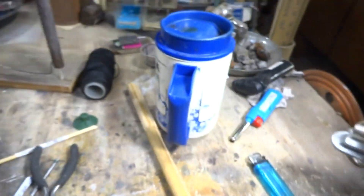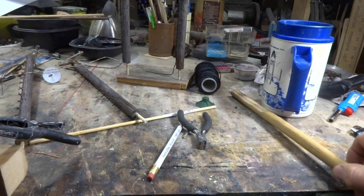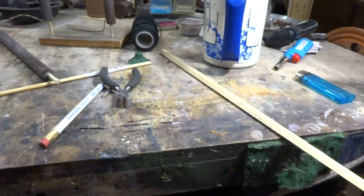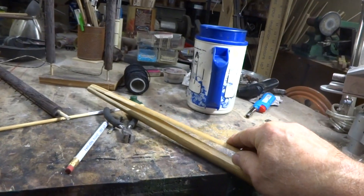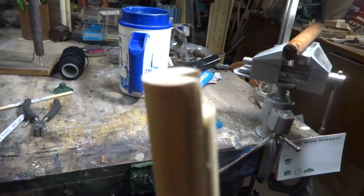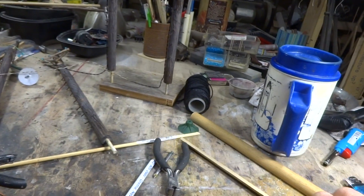What you do is you cut it one quarter — you cut a pie shape out of it. And then when you're all done, you can put the piece back in there and you've got a nice channel going all the way through it.